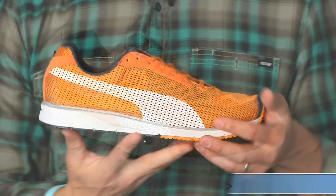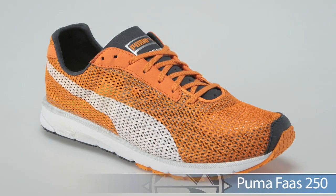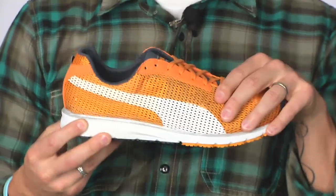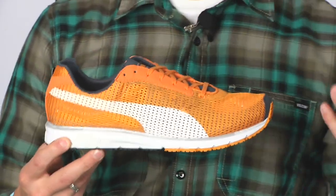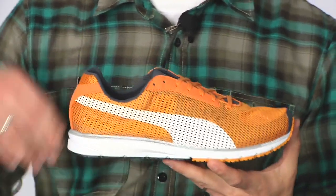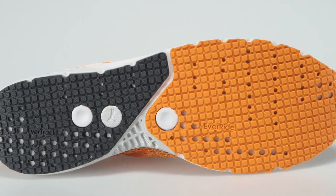Getting even lower, we have the Foss 250. It uses the same platform as the 300 except it uses a lightweight, really breathable mesh upper. Really flexible — can carry you through everything from a 5K, but still has that cushion to get you through a marathon as a racer. This is the Foss 250.